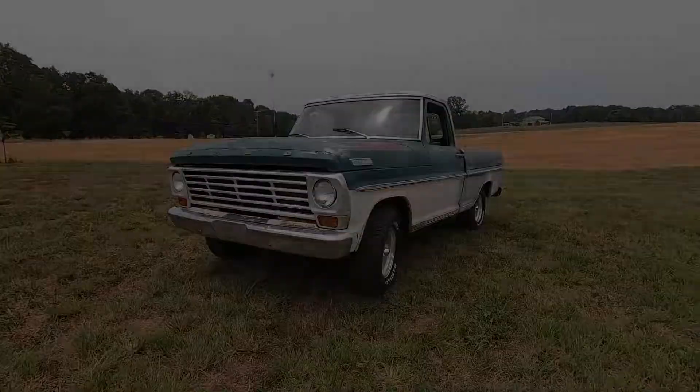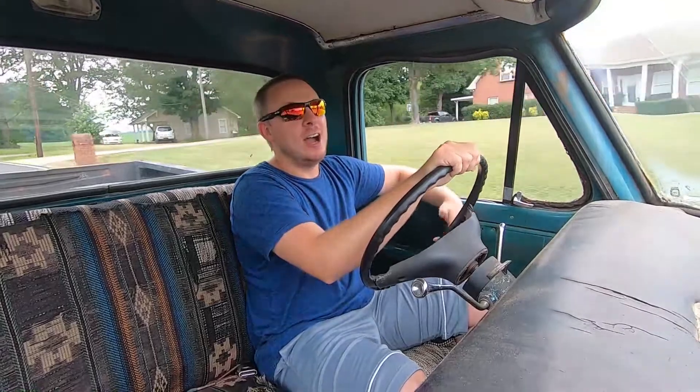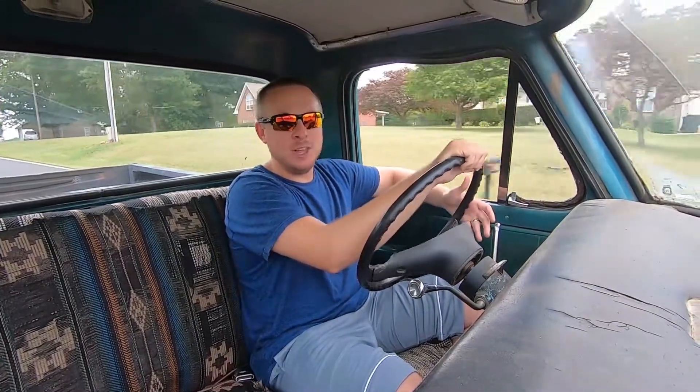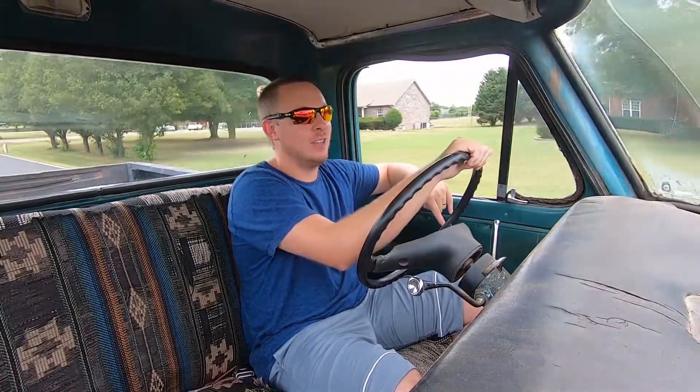Now it is on to the next project for this truck, and that is exhaust. As you guys could hear when we started it up in the garage, it sounds pretty good, but it needs a true exhaust system. What's on here right now has been kind of patchwork to say the least — it's held together, but it ain't much to speak of. So I bought Flowmaster mufflers for it and we've got a guy in Franklin that's going to do it for $300.